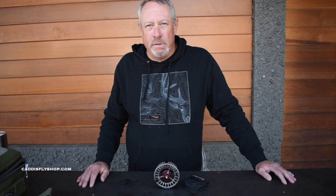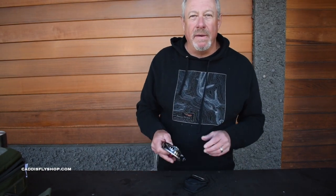George Cook with Sage, down here on this sunny May day at the Caddis Fly in Eugene, Oregon. Today's subject: Sage's Reels — the new ESN, European-style nymph reel.